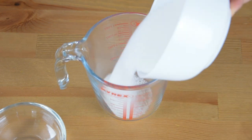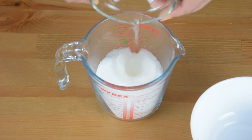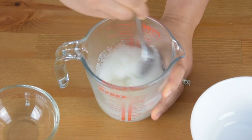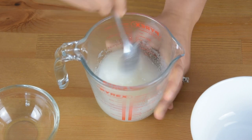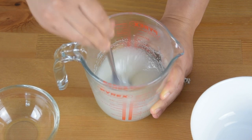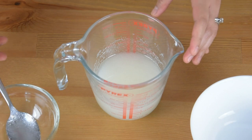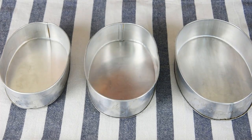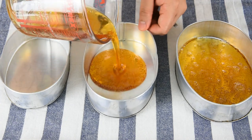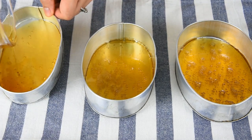For the caramel, combine the sugar and water in a jug and give it a mix. Then pop this in the microwave for about 5 to 6 minutes, or until the desired color is achieved. For this one, I will microwave it in my 900-watt microwave for about 5 minutes and 30 seconds. Then pour the caramel into the llanera, or the Leche Flan pan or mold, and let it sit for about 5 minutes.